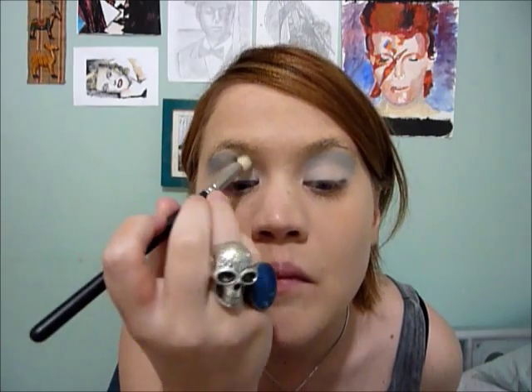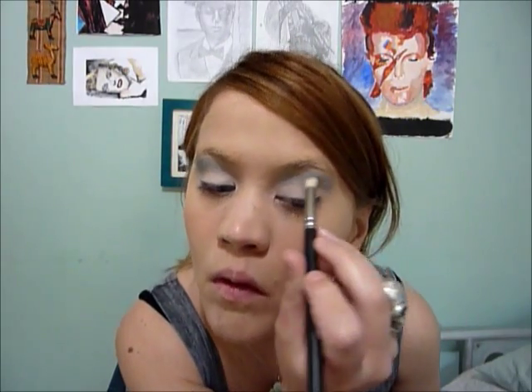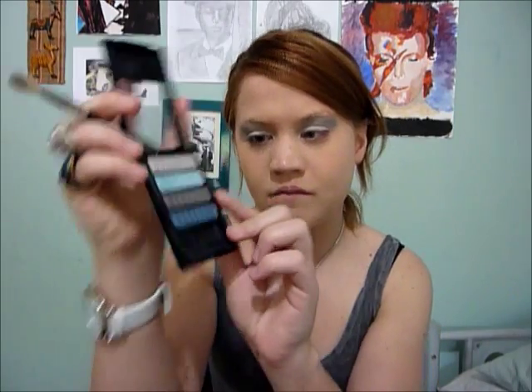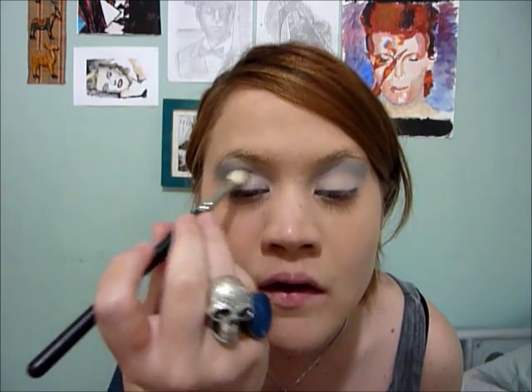I'm blending the two colours together to soften the socket area. Next I'm moving onto the dark grey of the Revlon quad and I'm going to take a little amount and get it right into the socket.